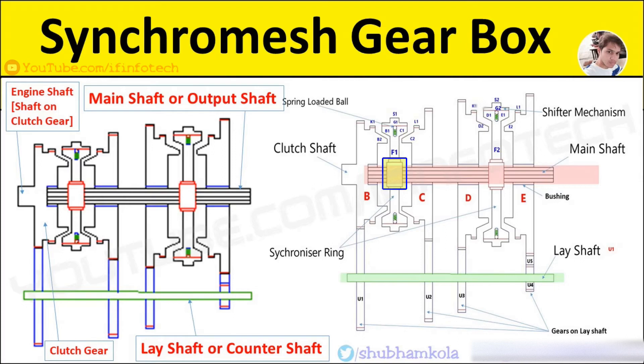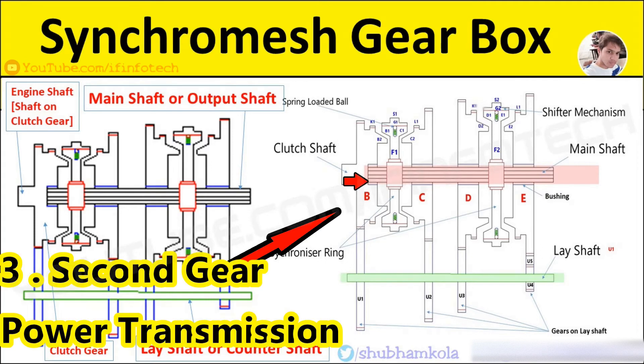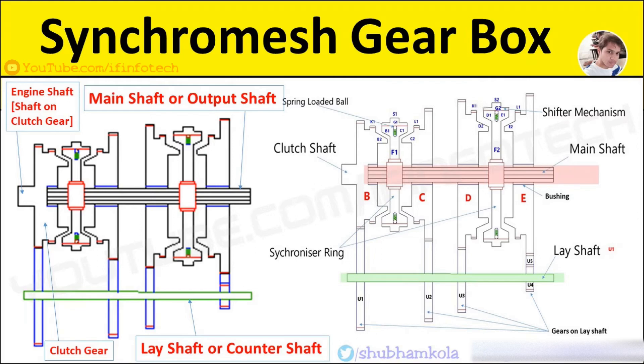The internal teeth on G1 are engaged with L1, so that the drive to the main shaft is from gear B, through U1, U2, gear C, G1, F1 to the spline. A direct gear is obtained by sliding member F1 towards the left.